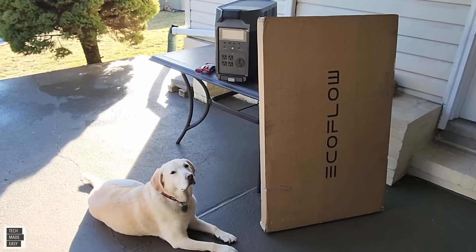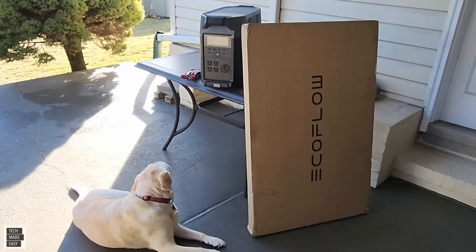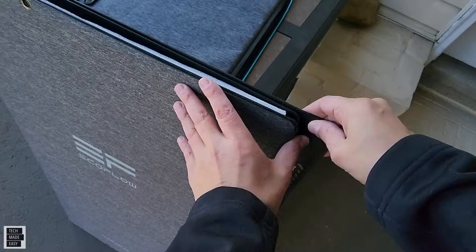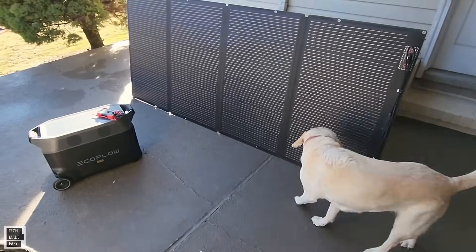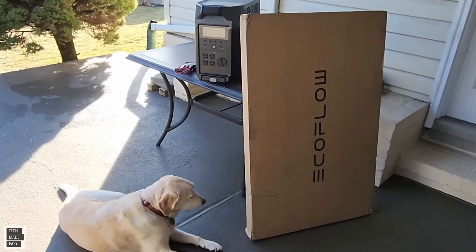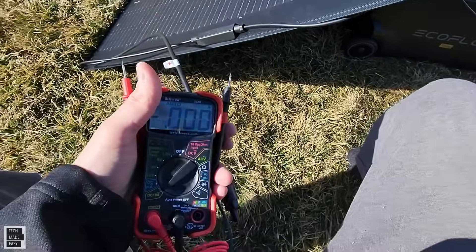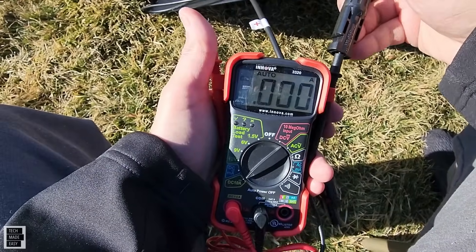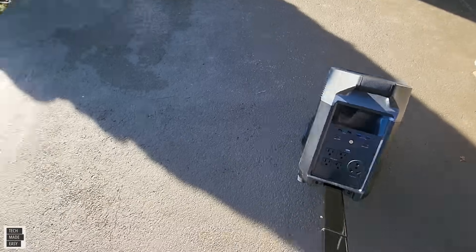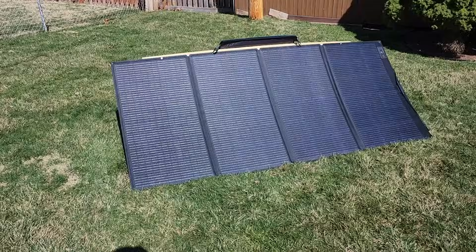Hey guys, Tech Made Easy — thank you so much for clicking on our video today. We're excited because we just got the EcoFlow 400 watt solar panel. This is a folding portable solar panel — 400 watts, can't believe it. What we're gonna do today is crack it open, show you what's in the box, take a close look, and then test it with the EcoFlow Delta Pro. This thing is a beast.